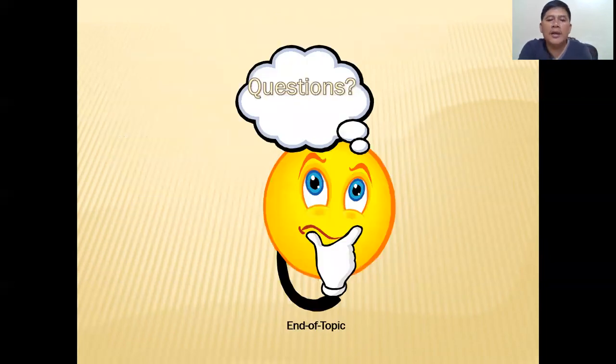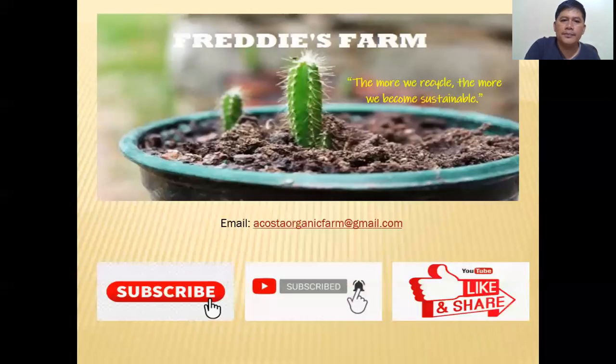If you have any questions, drop a message in the comment section or send me an email at acostaorganicfarm@gmail.com. Enjoy the rest of your day. God bless everyone.